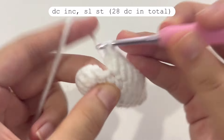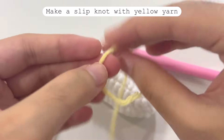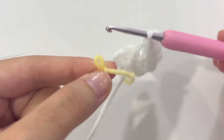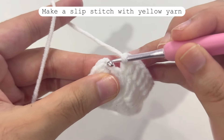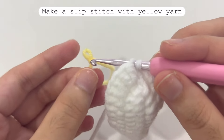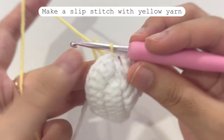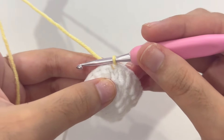Before making the slip stitch, we will change the color to yellow. To change color, make a slip knot with the yellow yarn, then attach this loop. To make the slip stitch with the yellow yarn, insert your hook into the second chain, attach the loop to the hook, and make a slip stitch.